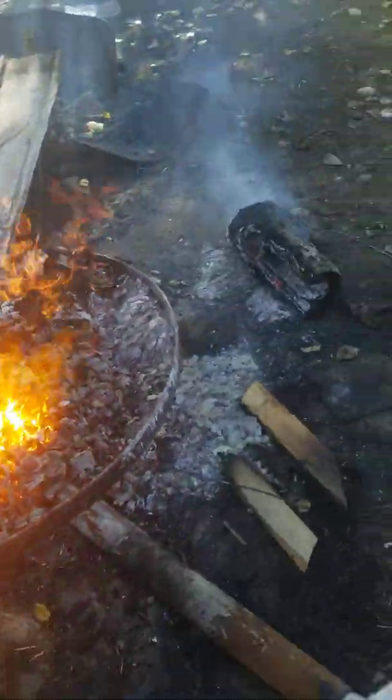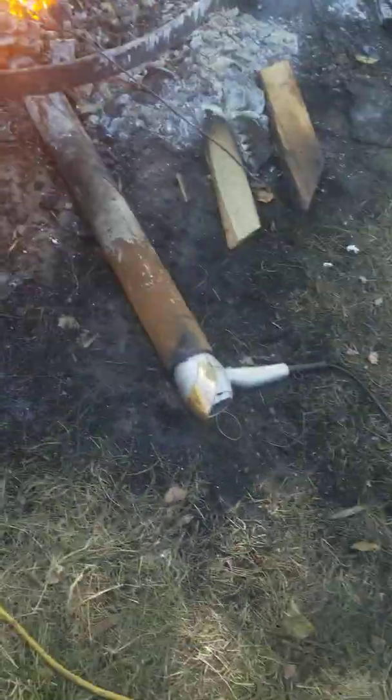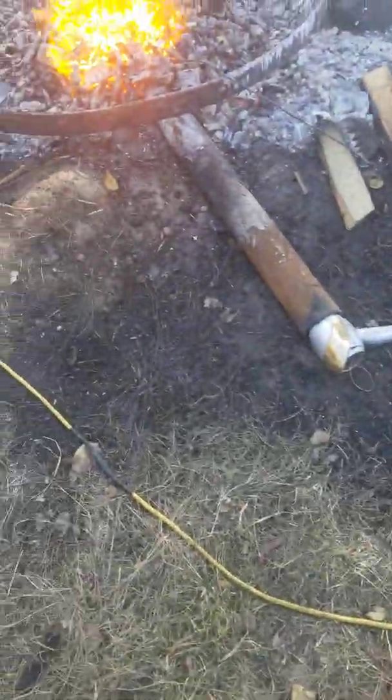Today's video we're melting titanium. For this method we're using a metal pipe, a blow dryer, an extension cord to attach the plug in here, and we're also using coals.